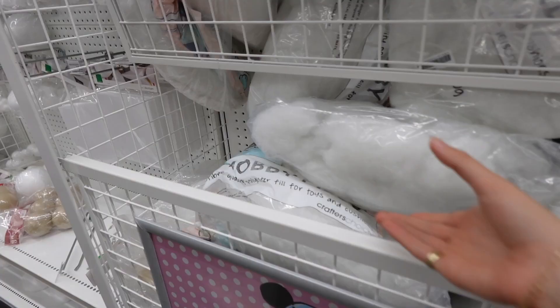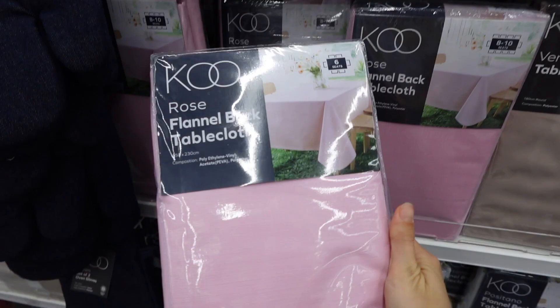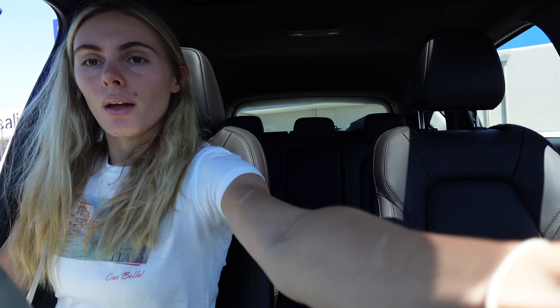First stop is Spotlight. Let's get sorted and get on with the day. We've arrived at Spotlight and we're going to find hobby fill and some cute tablecloths. Okay, first stop done. We've got the tablecloths, and I've got boards that I'm going to put the gingerbread houses on so that when you're sitting down you can build your gingerbread on the board and then just pick it up and take it with you. And we got hobby fill which I'm putting in the middle of the table to make it look like snow, which will be really cute.